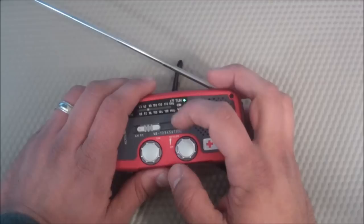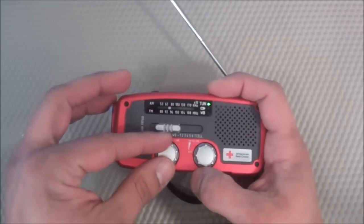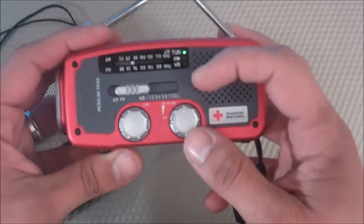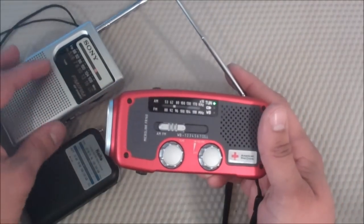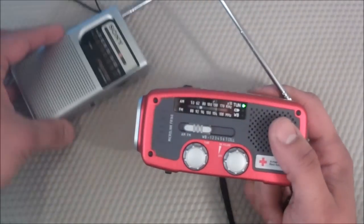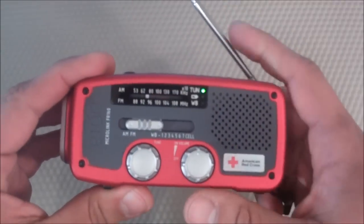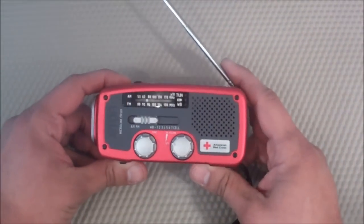Another con is that it doesn't hold its signal too well. A lot of the time after 10 to 15 minutes of listening I'm having to readjust because it slowly starts to lose its signal, versus other radios I have that hold their signal better. Also, if you're driving in a car, this thing does not work that well — it's not like a car radio. You'll totally lose the signal and you're constantly having to adjust. I've been able to listen to radio on trains with other radios, but with this one in a car, it just does not hold its signal.